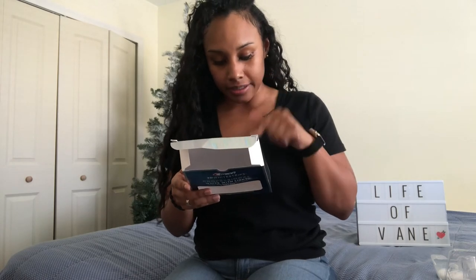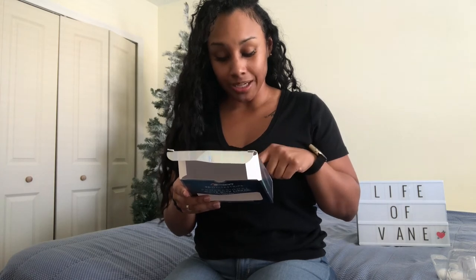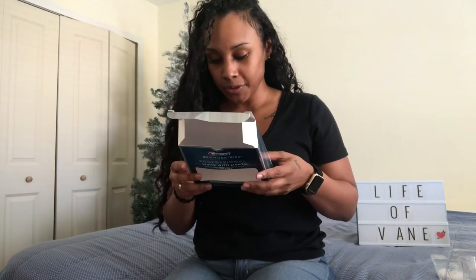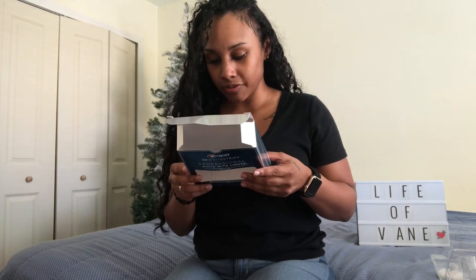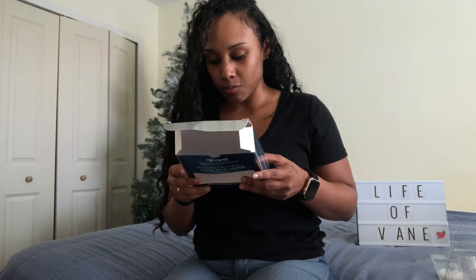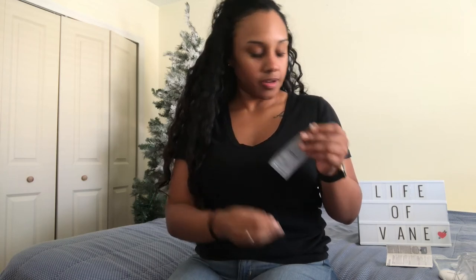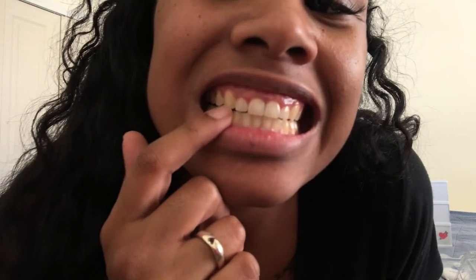It says: peel the upper and lower strip from the plastic packing liner, wear for an hour, do not remove the tooth whitening strips early. Place the light against the strips for five minutes — the light will turn off after five minutes — then remove the light and strips. Okay, so here's the first one.